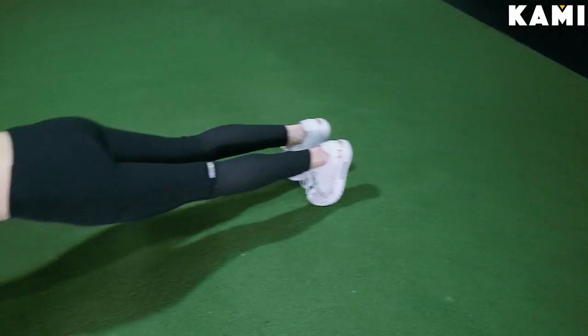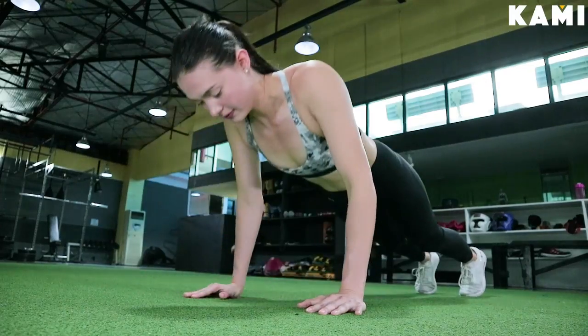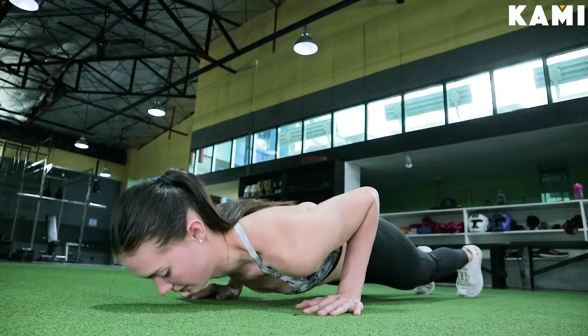The push-up is a great upper body exercise. We're going to be working out our chest muscles. For women, it's a little bit tougher. For men, you guys have it already. But you know what? We're all equal and we're all going to get stronger together.